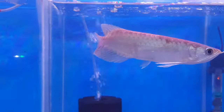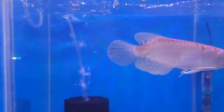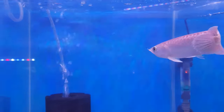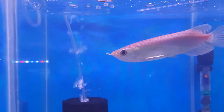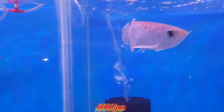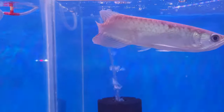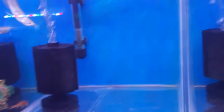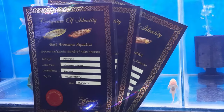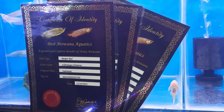The stock size is around 6 to 7 inches and it will cost you 6600 rupees for one piece. This comes with a microchip and certificate from Best Arowana Equitix.